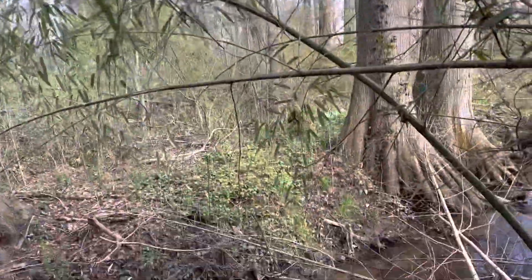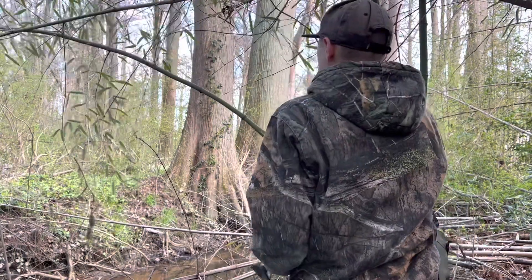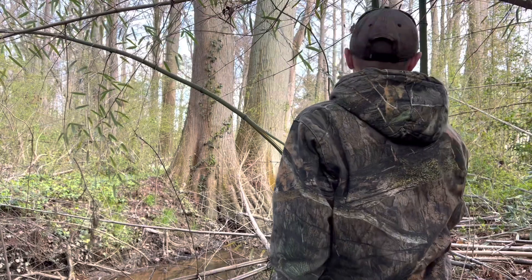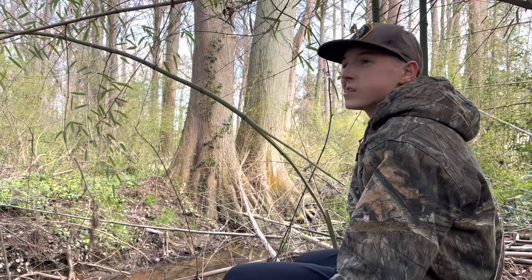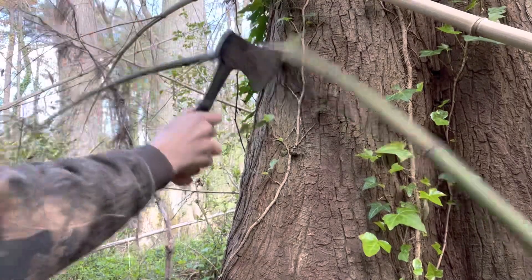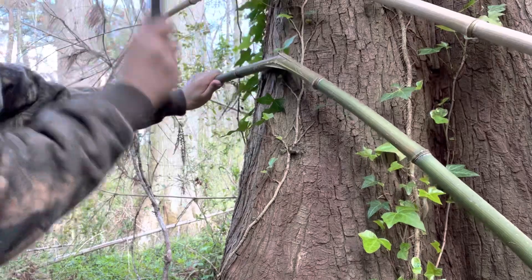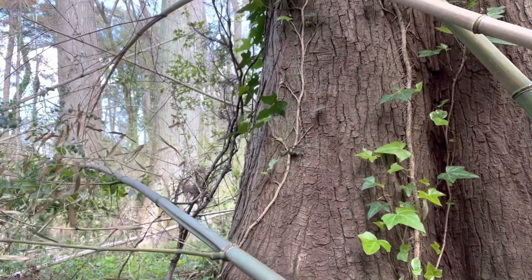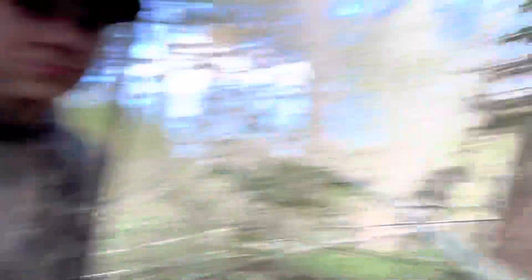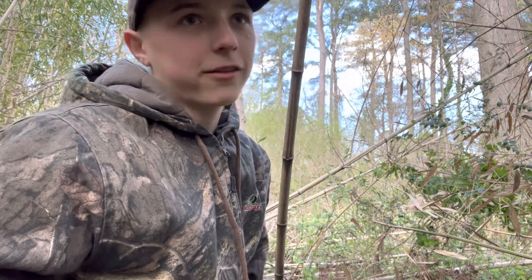Looks pretty good, let's get it chopping. We're gonna have to grab the loppers — that's not gonna work with the hatchet. It's leaning against the tree — not as bent as it was but it's not much, but it's honest work. See you guys back at the house where we can properly cut it to be nice and smooth.